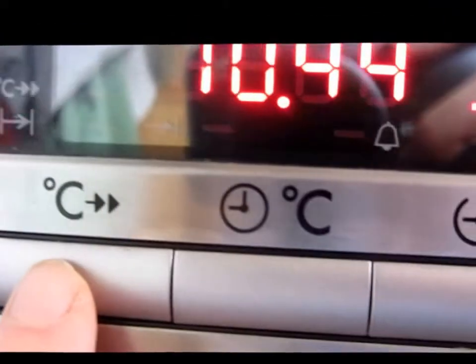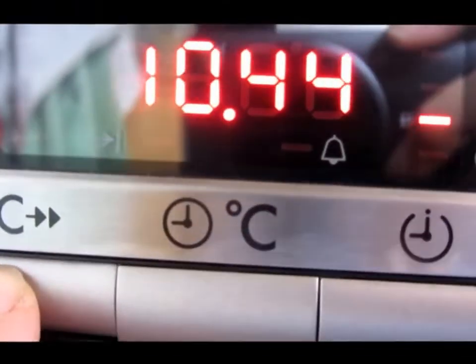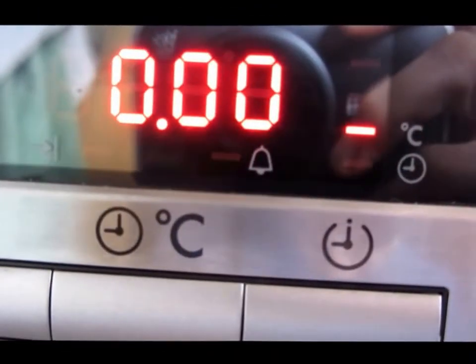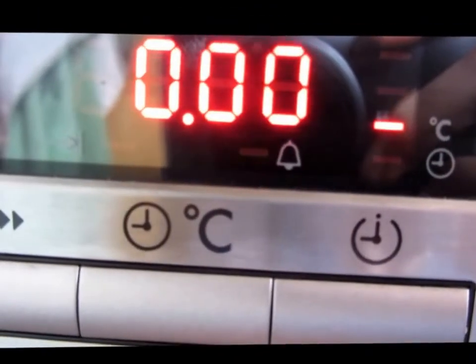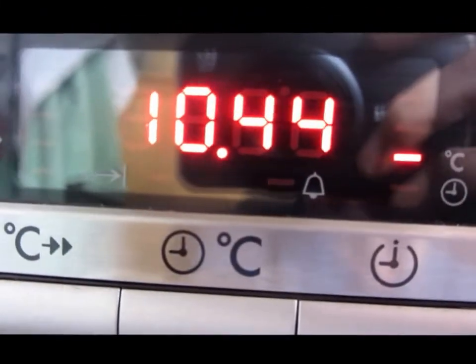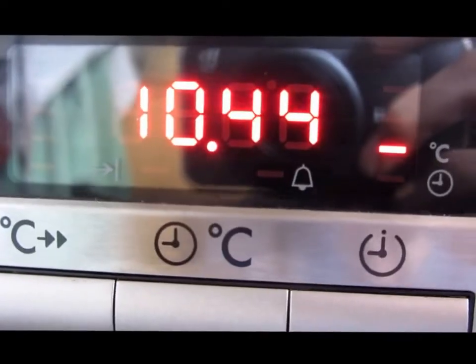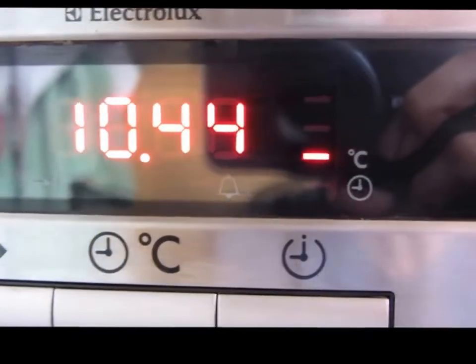Similarly, if you do want to use the oven timer, it's the same thing. Press that button once takes you to notification, to timing. But I've never used that — I tend to just use the little clock. And that's all there is to it.